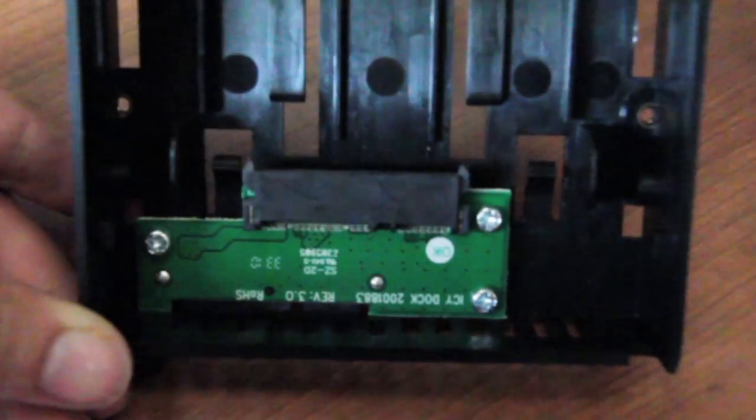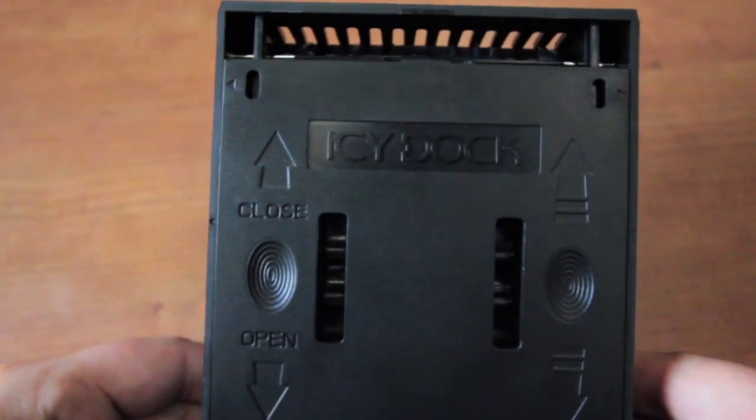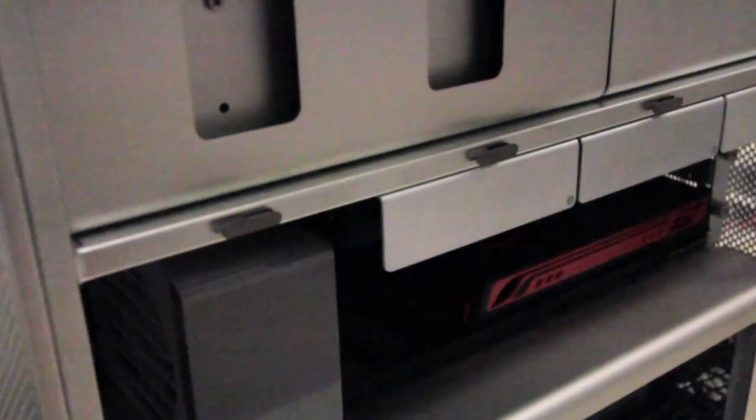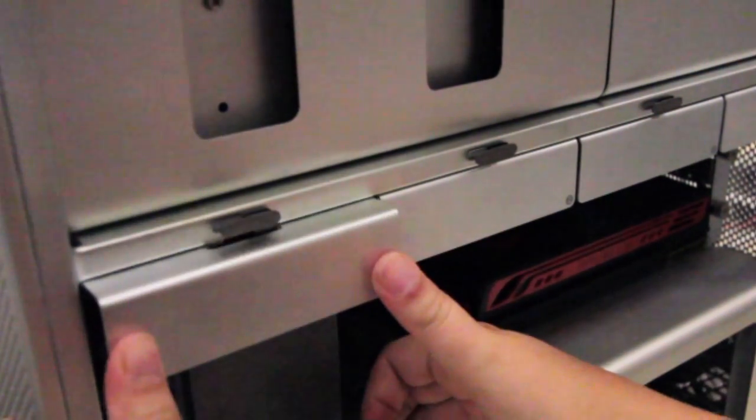Place your new solid state drive into the drive adapter. Close the adapter and replace the drive sled. Be sure to orient the drive sled with the number upright.